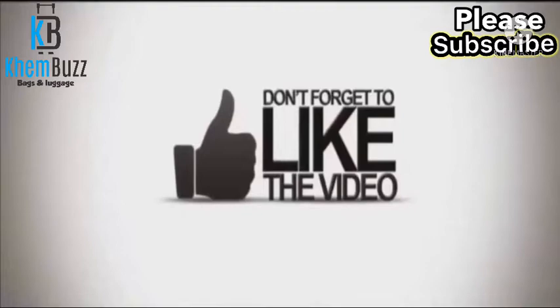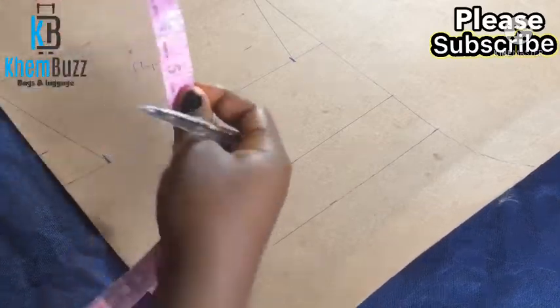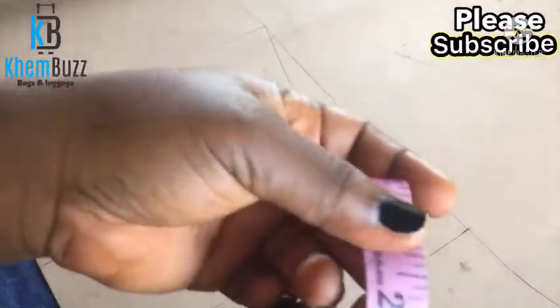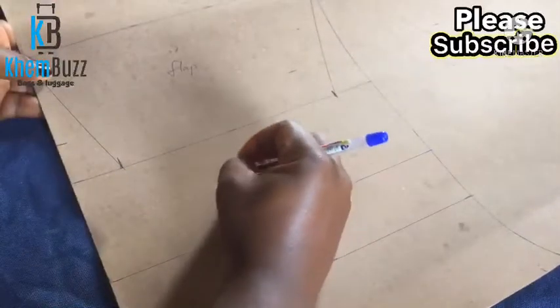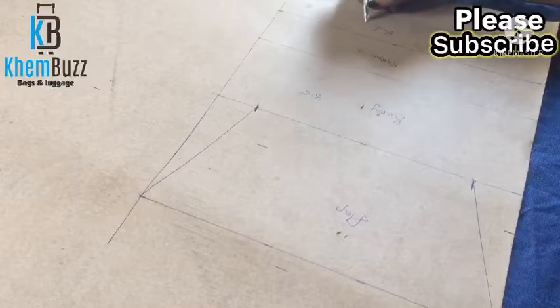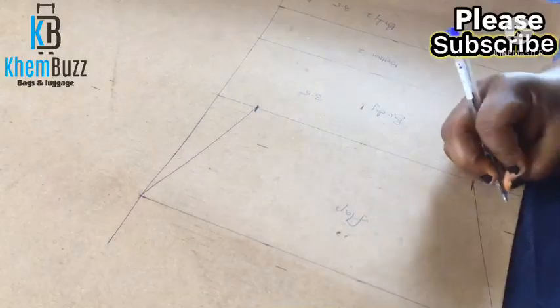This is the measurement for the clutch purse. The flap I'm going to be using is 5 inches, the first body is 3 inches, the bottom is 2 inches, and the other body is 3 and a half inches. The first body and the second body are always the same size when it comes to bag making, but the bottom is always a different size from the other parts of the bag.